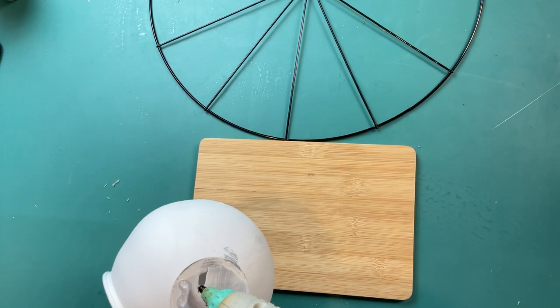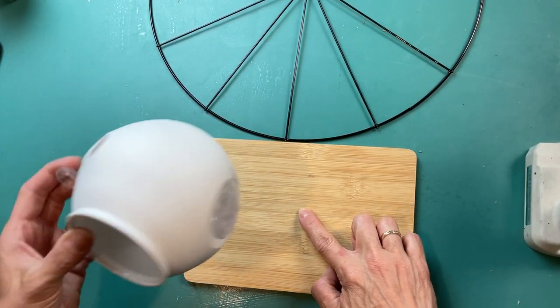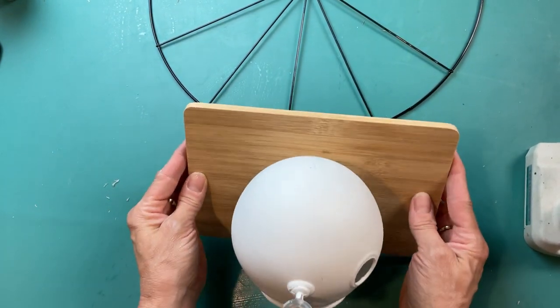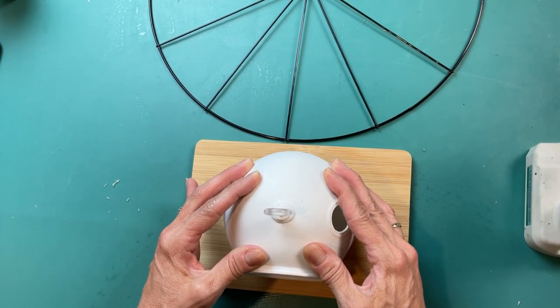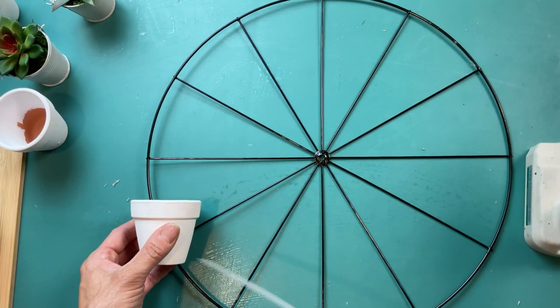Taking a bunch of hot glue, I put that on the flat bottom part of the terrarium planter and glue it down to the center of the bamboo cutting board — this is going to be the base for our second project. I just hold it in place until it's nice and secure.